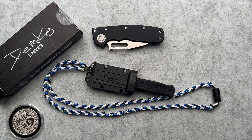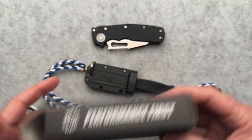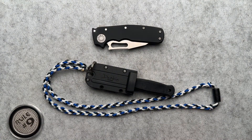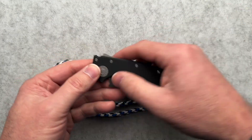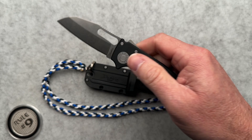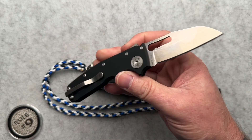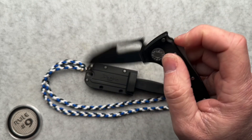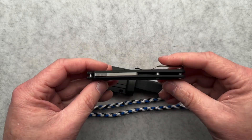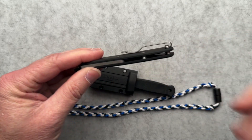Today we're going to talk about a neck knife from Demko Knives. It comes in a little cardboard box. I also have an AD 20.5 Slim here for comparison. I'll probably dive into this one and do a separate video because this is the first Slim version I've had the opportunity to mess with.